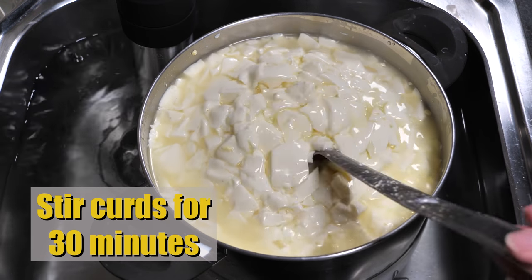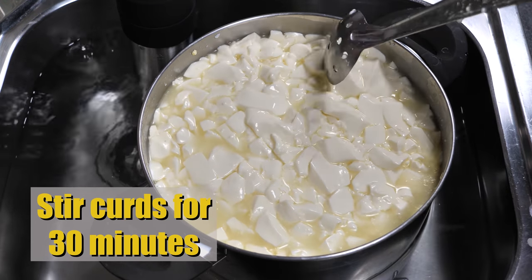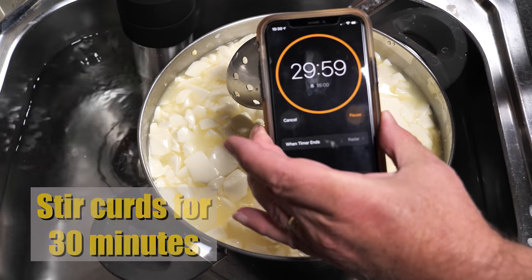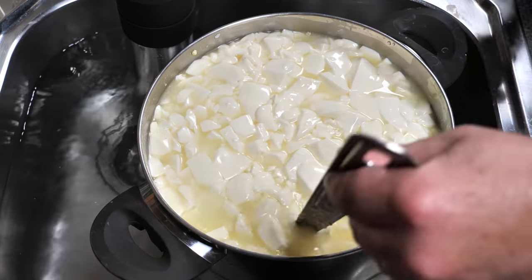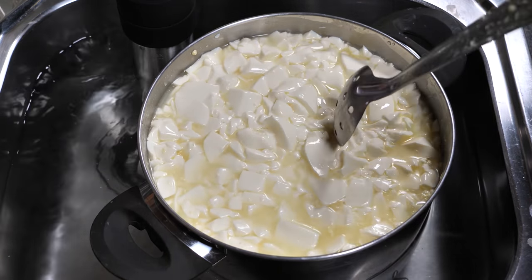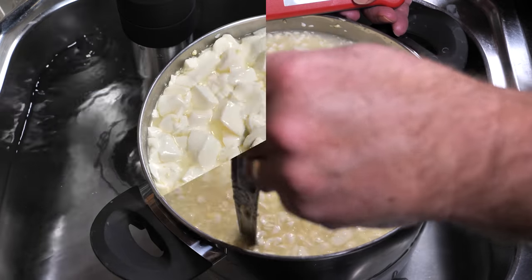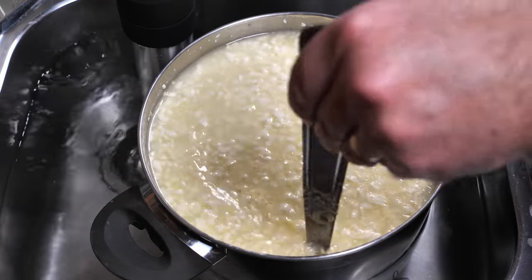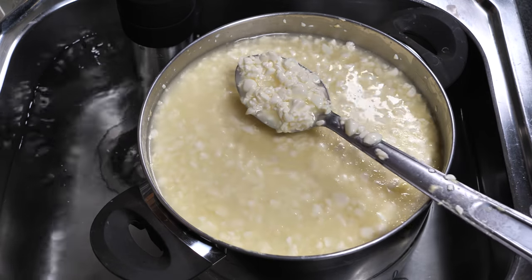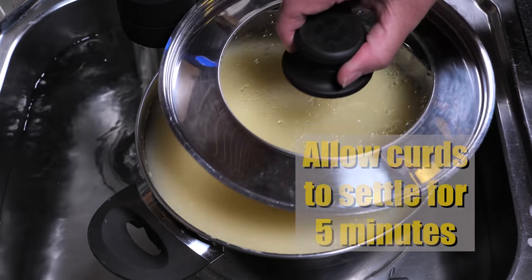I'm going to stir the curds gently now at the target temperature for about 4 and a half minutes. I'm only cutting the odd big one — I'm not going to cut all the smaller ones. Start your clock so you know how long to stir for. So 30 minutes later, that's about the size of the curd — it's about the size of a cannellini bean, which for those who don't know is a rather large bean.